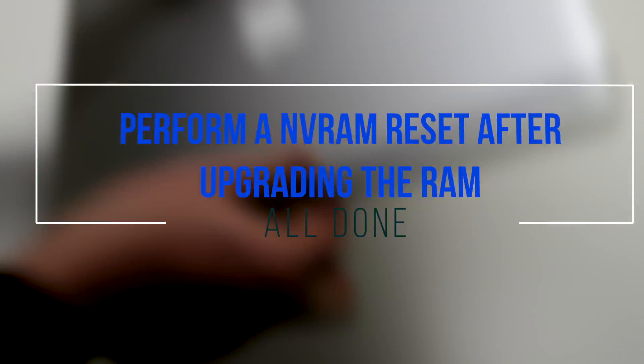It is a good idea to perform an NVRAM reset after upgrading the RAM.